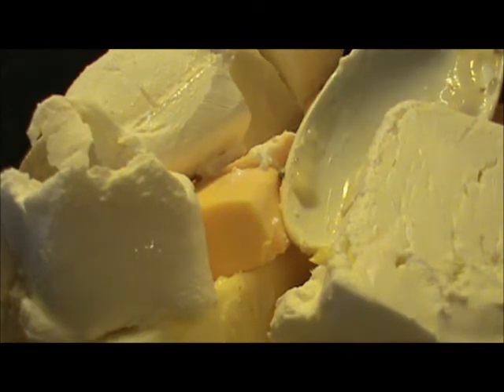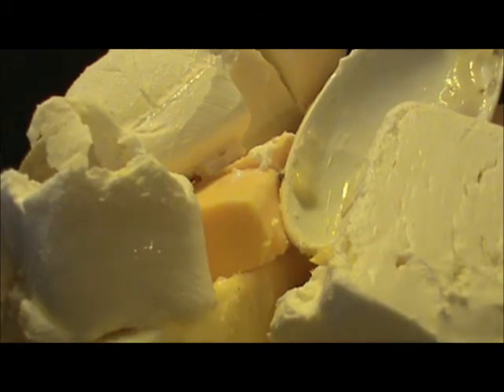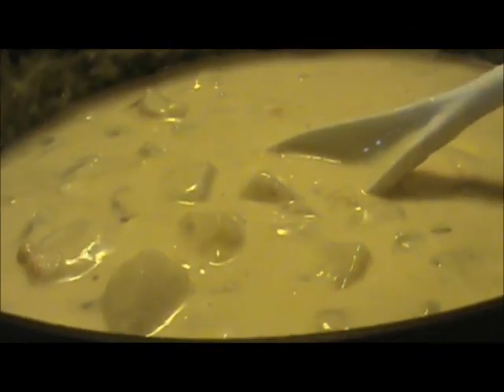Some people garnish it with chopped bacon or green onions. Enjoy! You can find this recipe and others at carolseasycooking.com. The butter and cheeses have all melted — here's our soup. Smells great and I think you'll enjoy it.